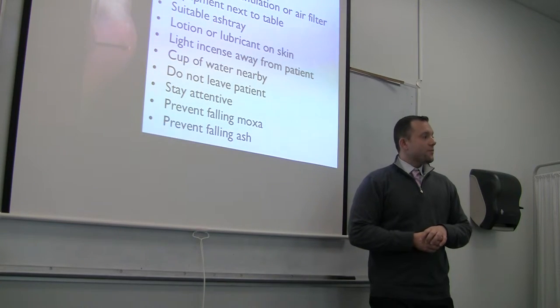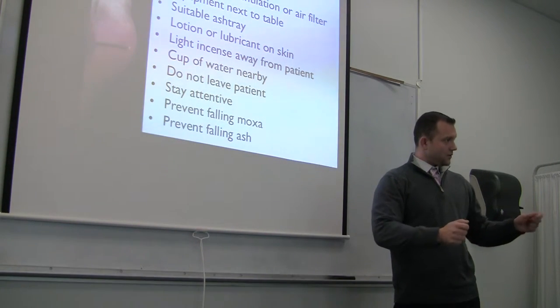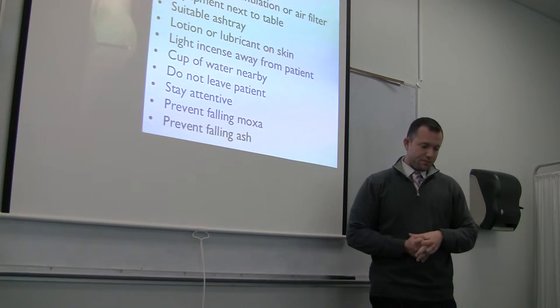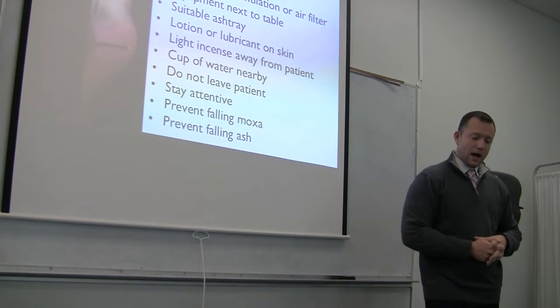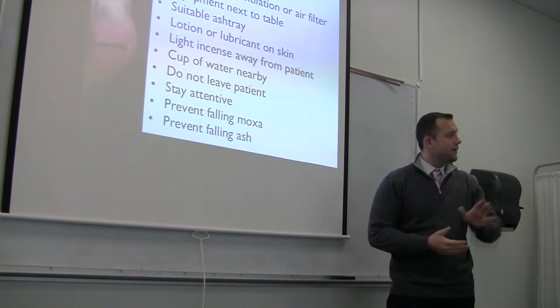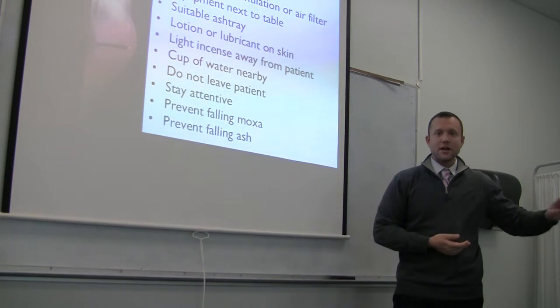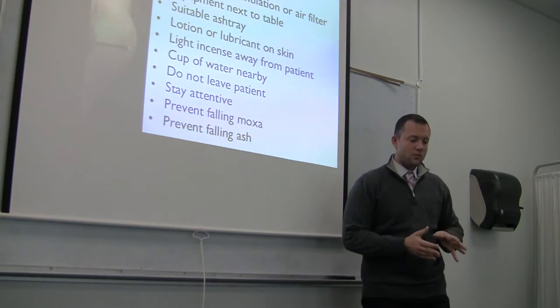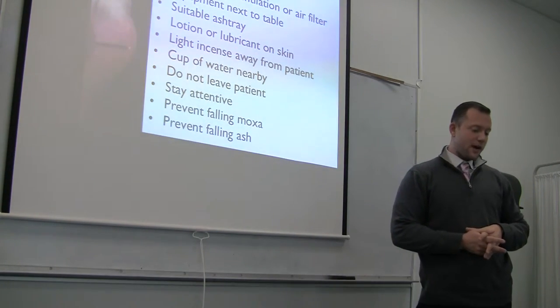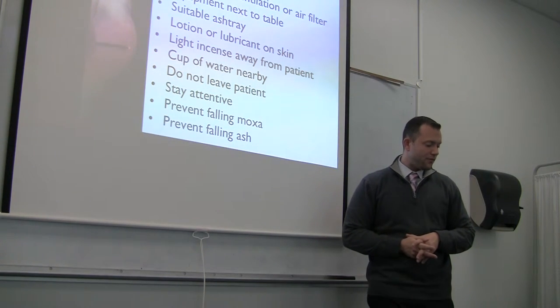Light the incense away from the patient — safety first, you're not going to use a lighter near the patient. Keep a cup of water nearby. Do not leave the patient unattended — you can't think 'I have five minutes until this moxa burns down, let me check the next patient.' Stay in the room, stay attentive. Prevent falling moxa and prevent falling ash.